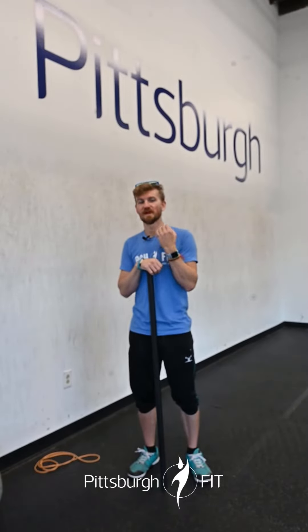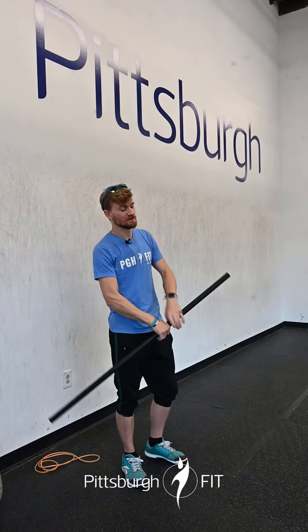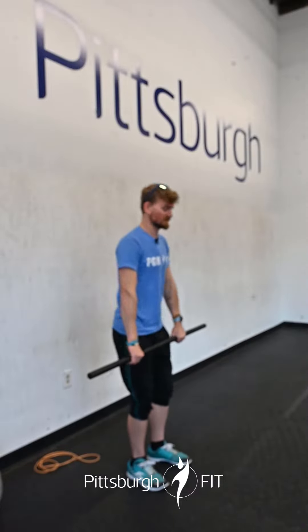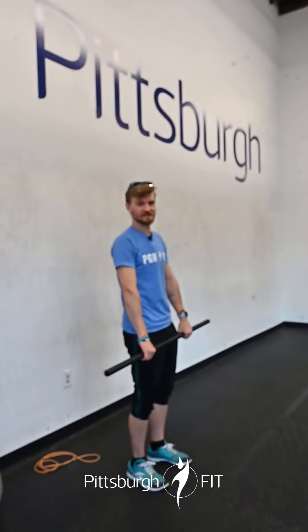The idea is we want to build to a heavier weight than we're going to use for the workout. We want to do some heavy deadlifts during that workout. So, deadlift — make sure your back is nice and flat, the chest is up a little bit, pushing through the floor with those feet, pulling the bar all the way to a standing position.